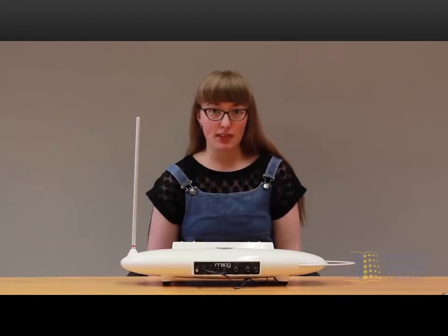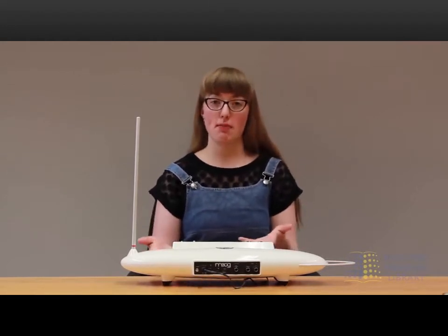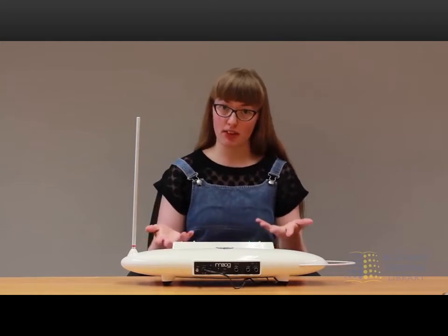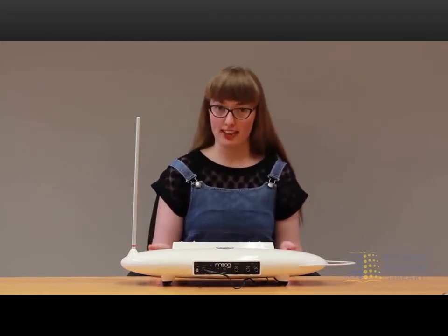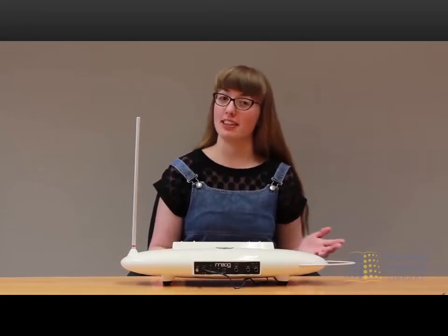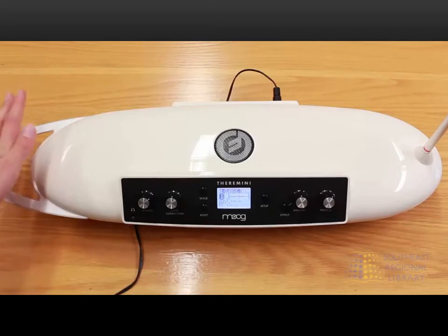Hi, my name is Morgan, and today I'm going to show you how to play the theremini. The theremin is a type of electronic instrument — it's actually one of the oldest in the world. It was invented in 1919 by a Russian scientist named Leon Theremin, and he brought it to the States, where they started using it for music and horror movies and sci-fi movies.